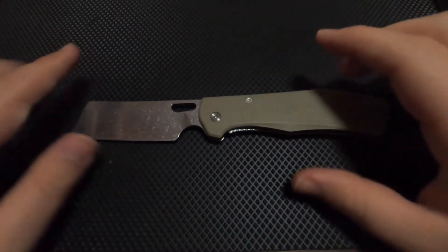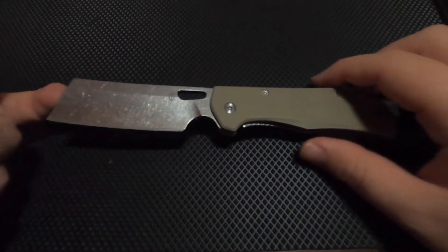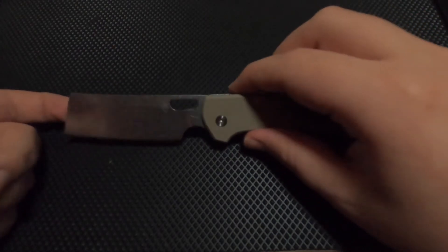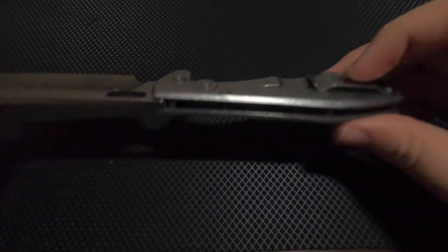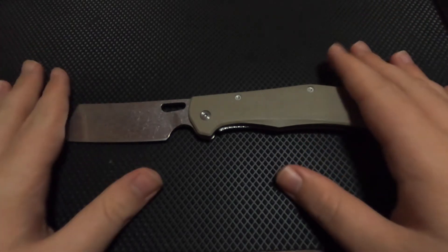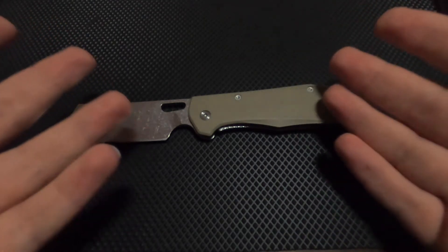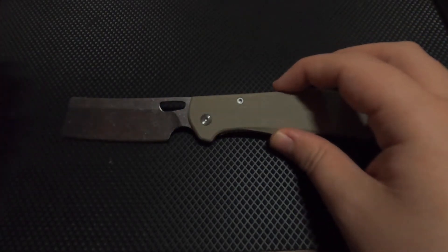Today we're looking at the Gerber Flat Iron — this is the 7cr blade with the desert tan G10. The blade is 3.6 inches with an 8.5 inch overall length. My overall opinion is I really enjoy it, though there are a few things that really bug me. Every knife has its good and bad, so let's get into those issues.